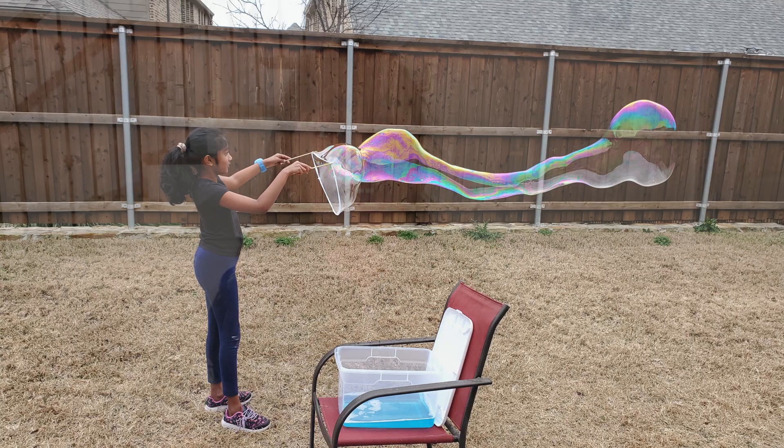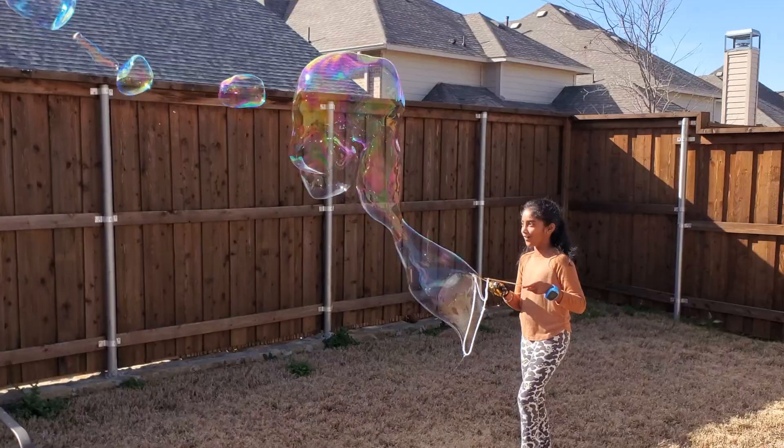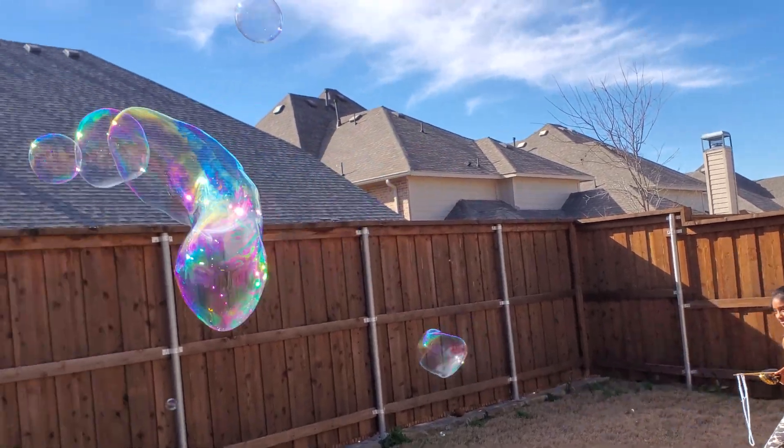Hey folks, welcome back. Today I'm going to be making the Eliy giant bubble. I'm so excited for this one because bubbles are so much fun and these are actually giant ones.